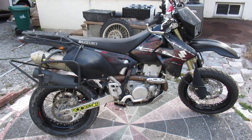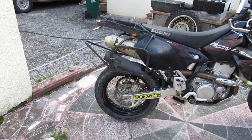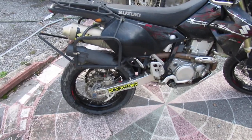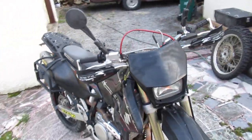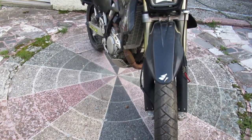It's got a brand new front tire on here and a very good rear tire. I think they're Avon — it's hard to see right now. It's got a Scorpion skid plate on it, case guards on both sides of the engine, and Scorpion radiator guards.